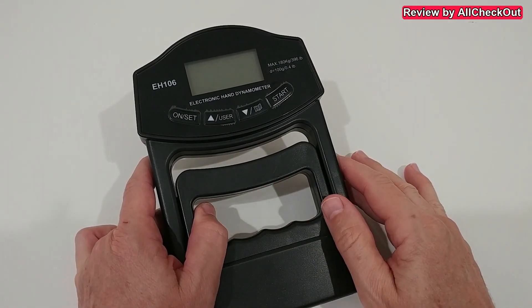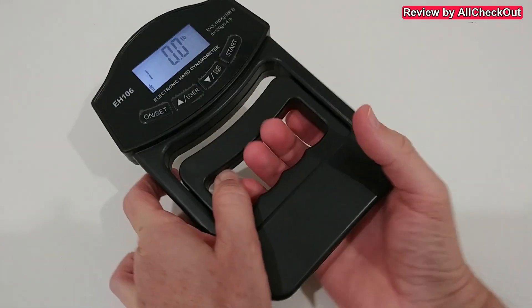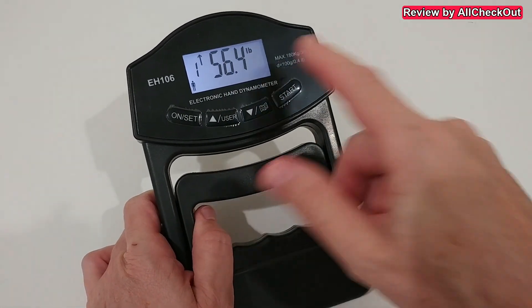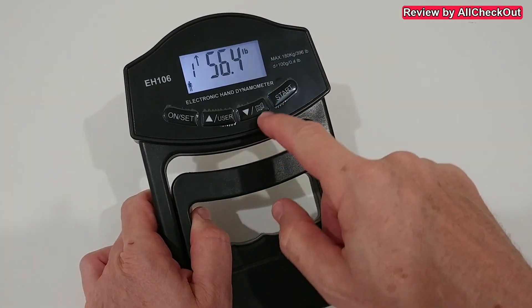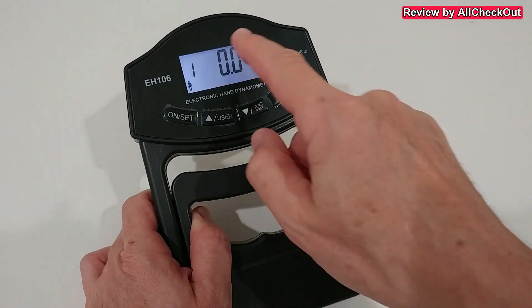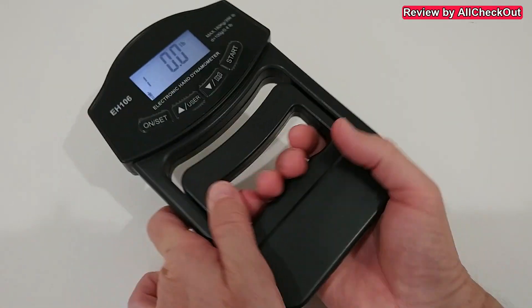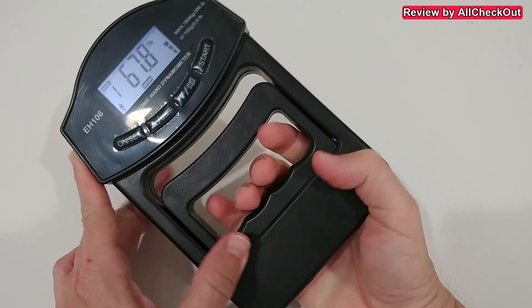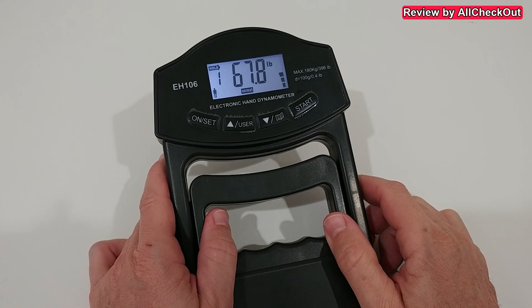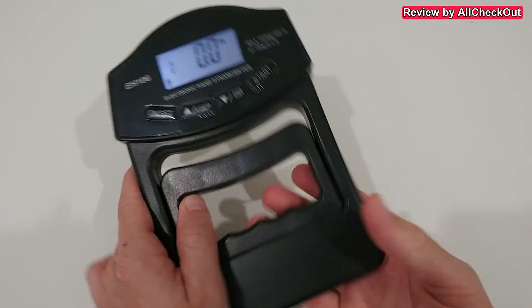It's important to know where the difference number comes from. Hit start again and pull — it shows the top of the reading and the difference. The difference is calculated from the value you've stored, so you need to click the store button to save your reference result. For example, if the stored value was around 76, that becomes the reference. Hit start again, pull a little — it was lower, around 67, so it shows lower by 8.4. When you're happy with a reading, you can store it as the new reference.